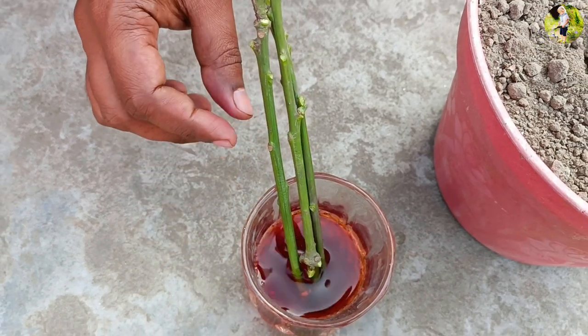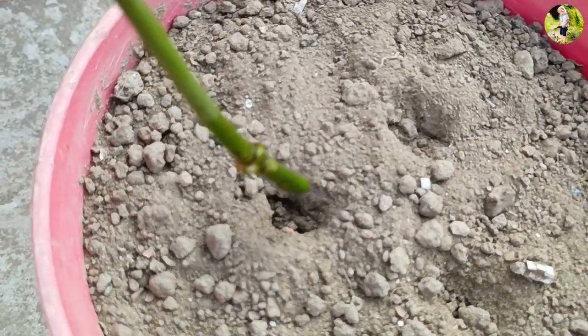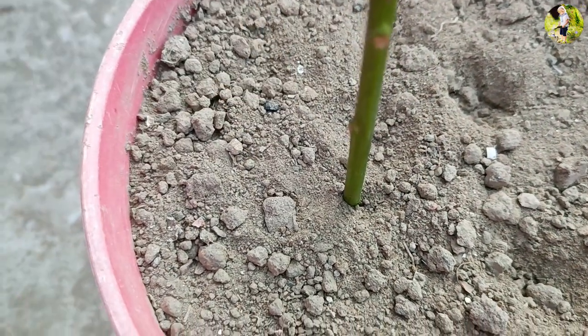Step 3: Potting the branch. Fill a container with a well-draining potting mix, such as a mixture of equal parts peat moss, perlite, and sand. Make a hole in the center of the potting mix and insert the treated branch.